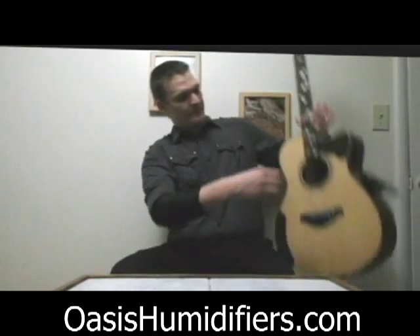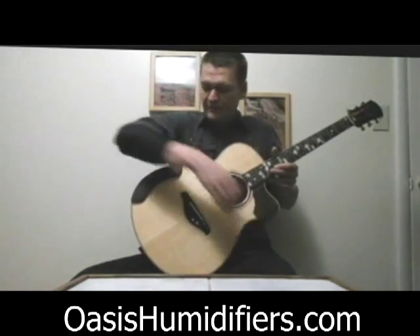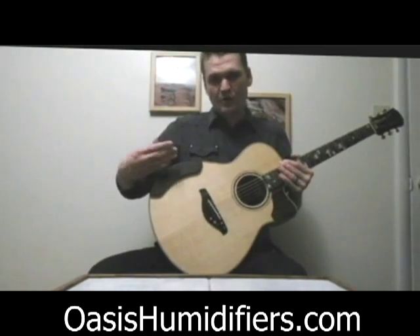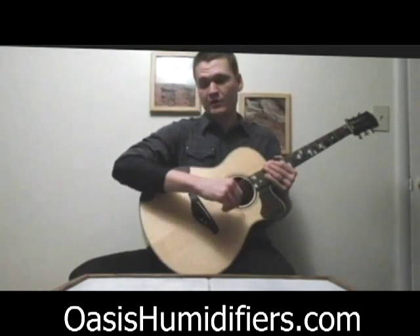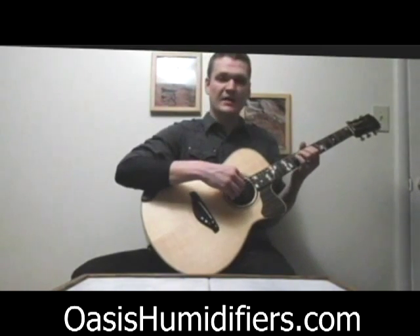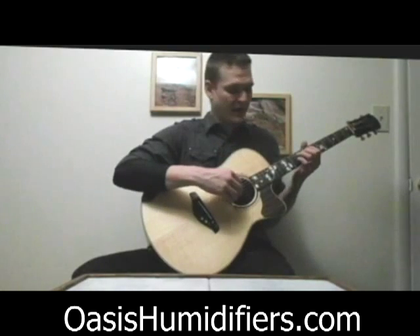Even if you have an armrest on your guitar like I've got on this one here, it still digs into your arm after an hour or so of practicing, and this just provides some cushion and some relief from that so that you can practice without your hands falling asleep.